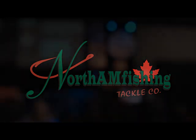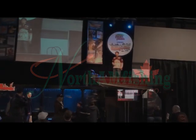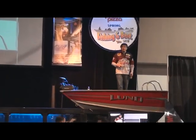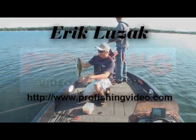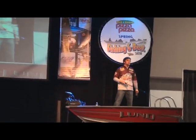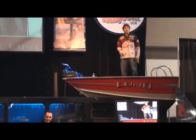Good morning everyone. Welcome to the Fishing and Boat Show here at International Centre in Toronto, Ontario. My name is Eric Lusak. I produce a fishing DVD series called Pro Fishing Video Magazine. Through the course of this show, I'll be doing product reviews on different products that you can actually buy here at the show today.